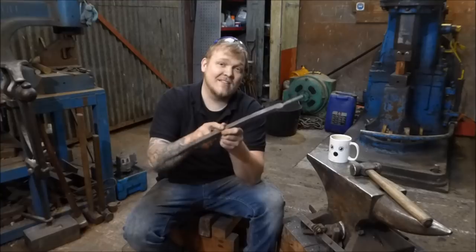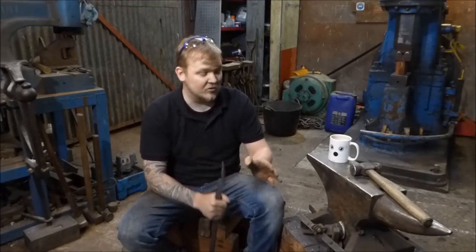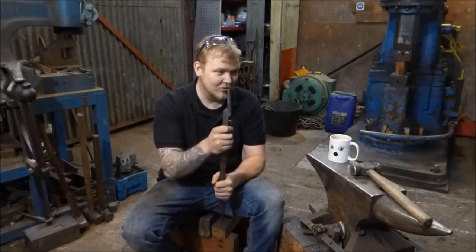This episode I'm going to draw these reins out. I'm going to use a technique to draw the reins out over the bic. I know there are other techniques for drawing out — this is the technique I use. I'm going to talk about the type of hammer I'm going to be using, why I'm going to be using that type of hammer, and I also told a little bit of a fib in a previous episode. I said you can pretty much make these tongs without a pair of tongs.